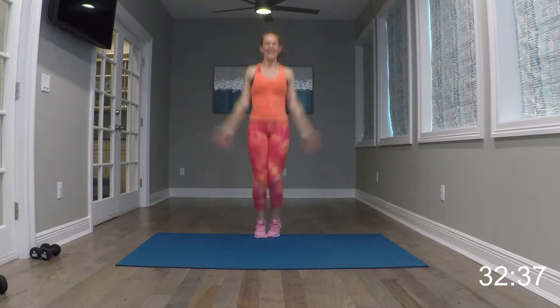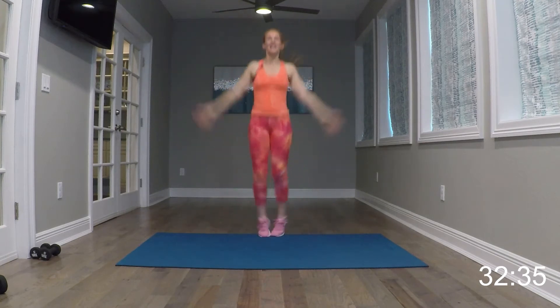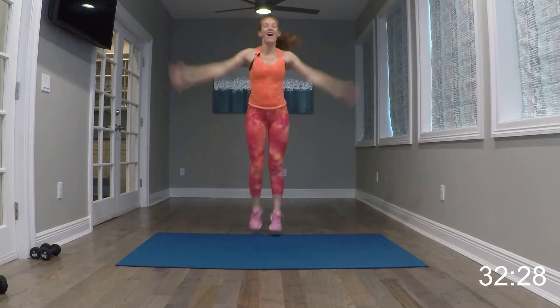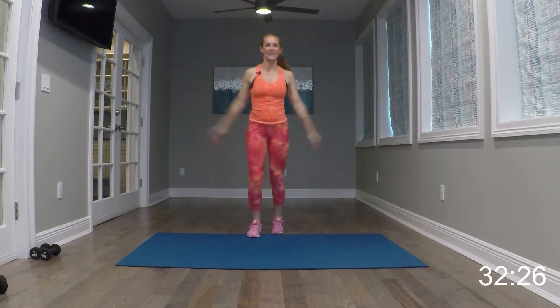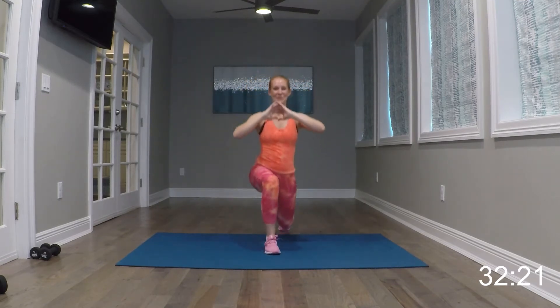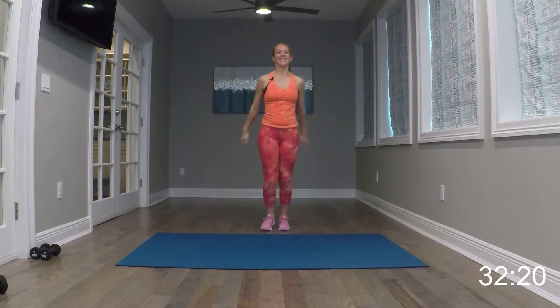Go ahead and jack it up right here — jack, jack. Change these to scissors. Alternating lunges forward, stepping out, step it back.